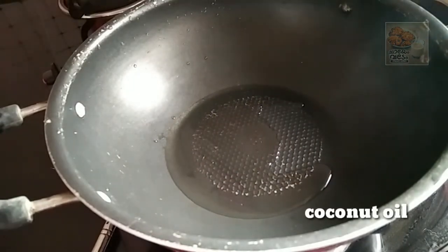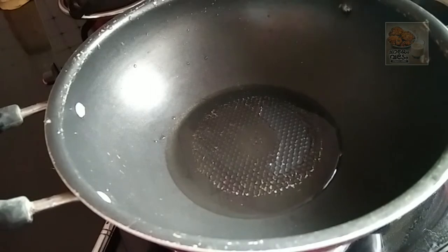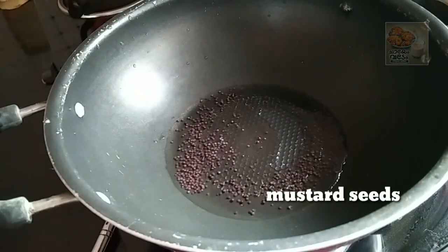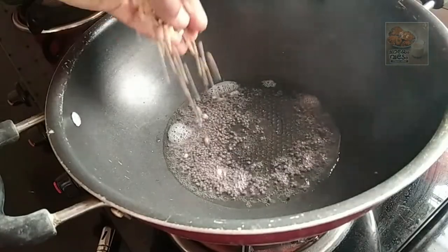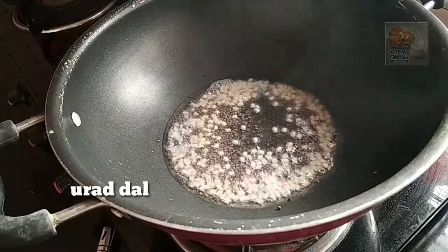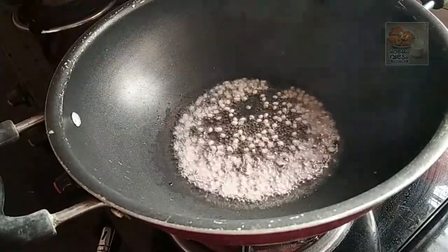Let's mix it in a pan. Put the curry in the middle. I will add a roast and we will add the color change. We will put a good taste on the rice.